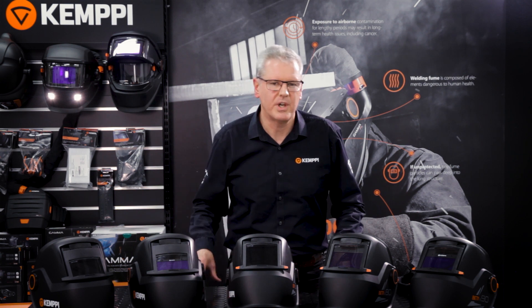Welcome to the Safety Products Workshop. In this video today we're going to concentrate on discussing the introduction of Kempe's new Alpha and Beta welding helmet range.